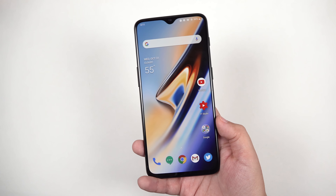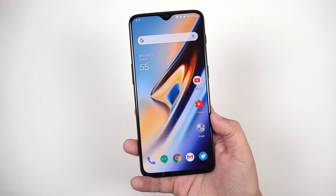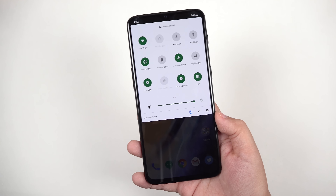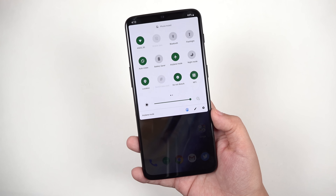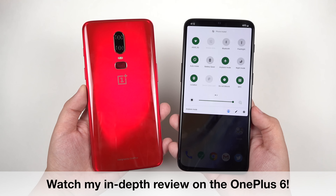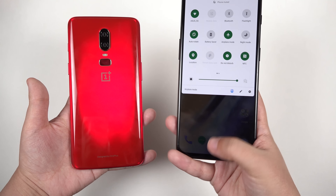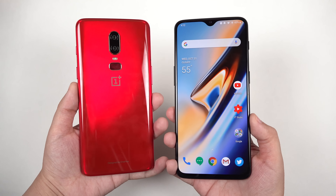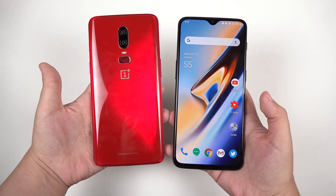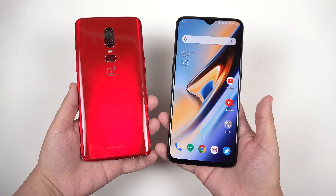I can't wait to continue using this and especially checking out the camera improvements. This has been Erica the technology nerd who likes to film stuff — please rate, comment, and subscribe, and stay tuned for the full review. Leave your comments below so I know what to cover. It's very similar to the OnePlus 6, so the key differences are the new in-display fingerprint sensor, a bigger battery, and a couple of optimizations. The nightscape feature will also come to the OnePlus 6 via an update, so pick whichever one works for you.